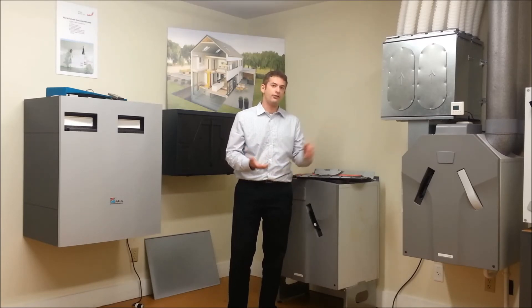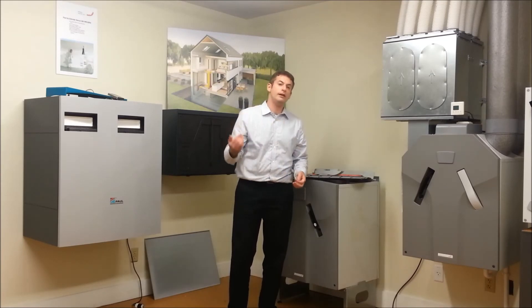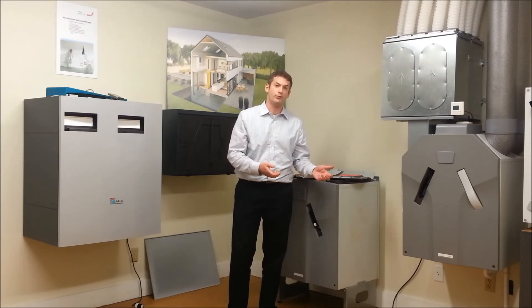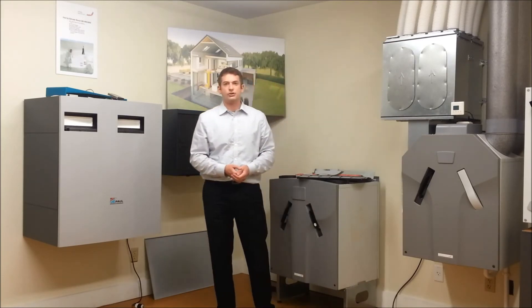At the very least, we recommend checking them every four to six months. And then between replacements, you can vacuum them to get the bugs or lint out, and then replacing them typically every six months to a year.